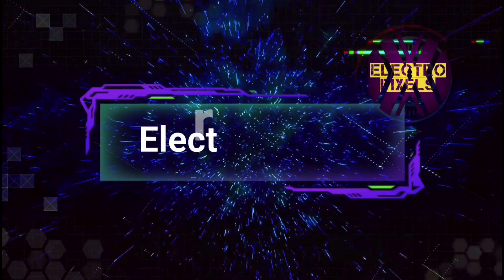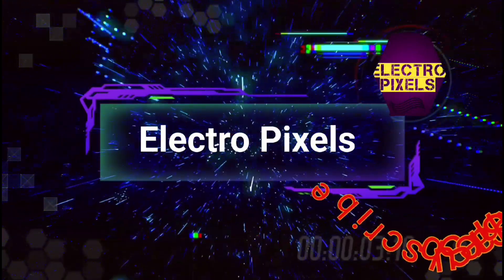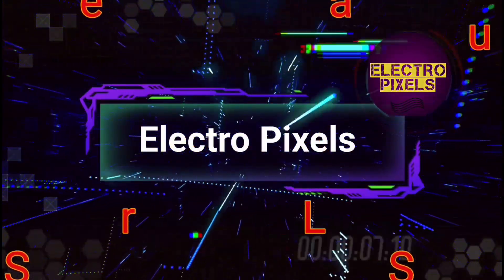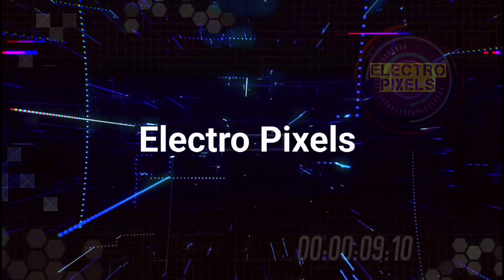Hello friends, welcome to Electro Pixels. If you like our channel, please don't forget to like, share, subscribe and press the bell icon for further notifications. Once again, welcome back to yet another vlog of Electro Pixels.